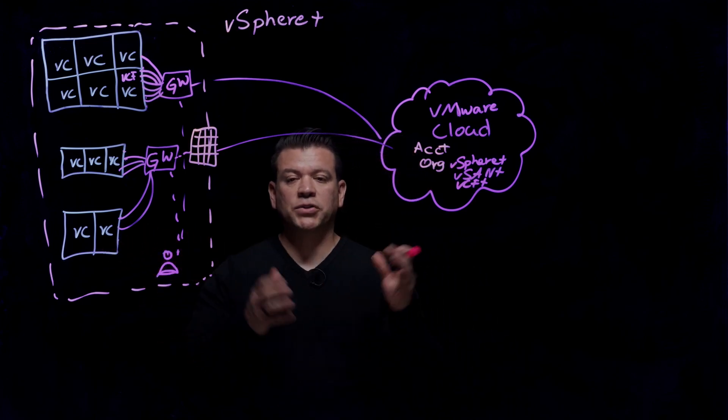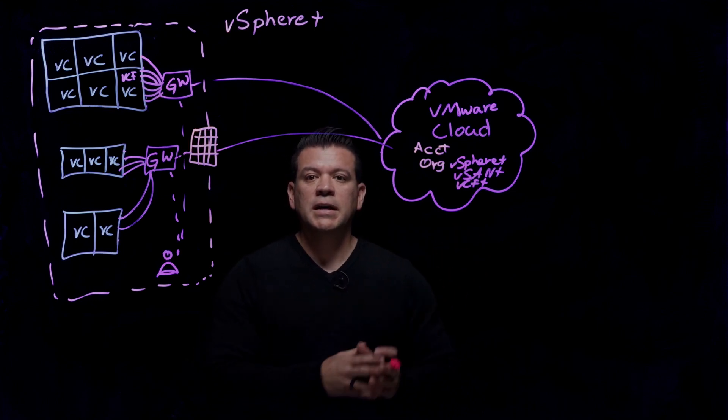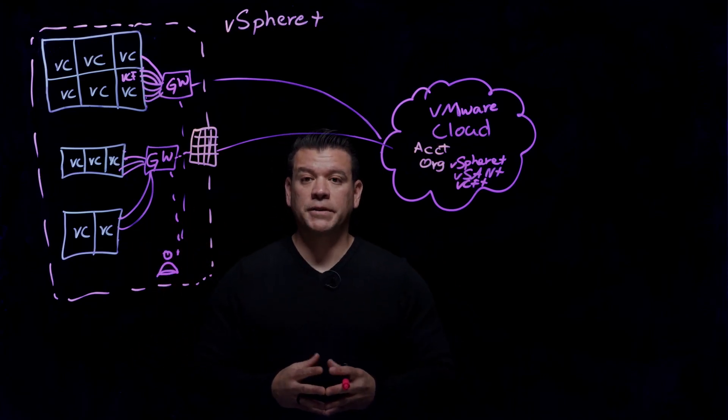Previously, we talked about how the connection works, the onboarding process, and an overview of vSphere+. vSphere+ gives you those Cloud services and features in your on-prem environment without having to move anything over to the Cloud.